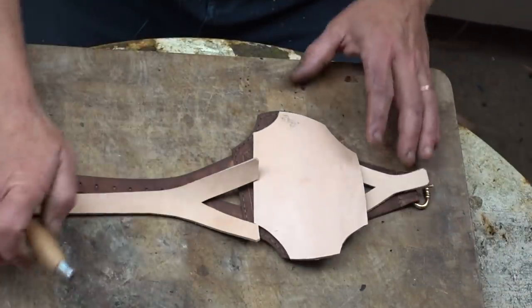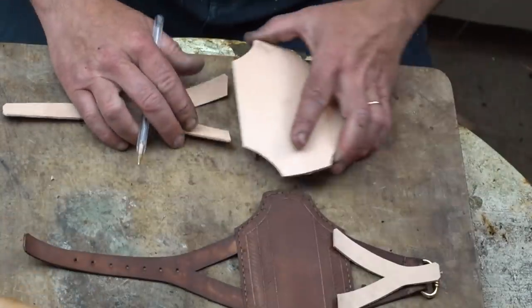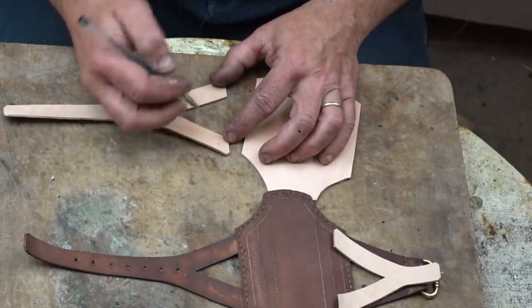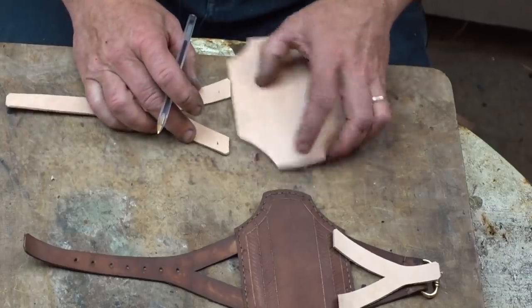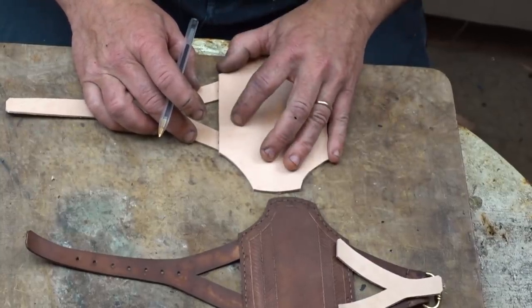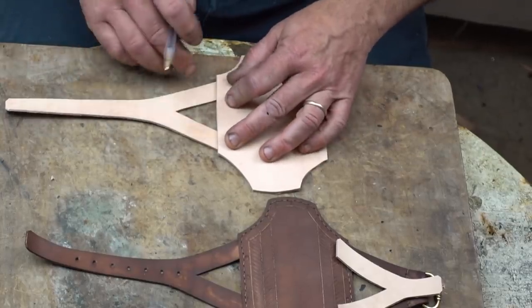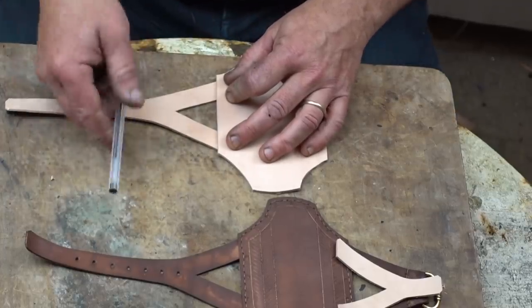The next step is to mark where the main body of the bracer is going to overlay the straps. I'm just going to put a mark in there, about 8–10 millimeters in, and make sure that mark is just underneath the edge of the leather work. To be honest, where it's in a crease like that, when you dye it — if you dye it — it's not going to show anyway.